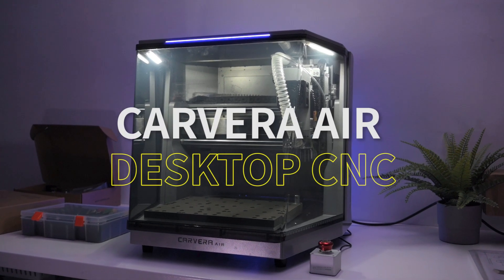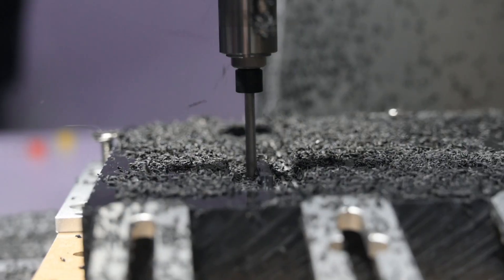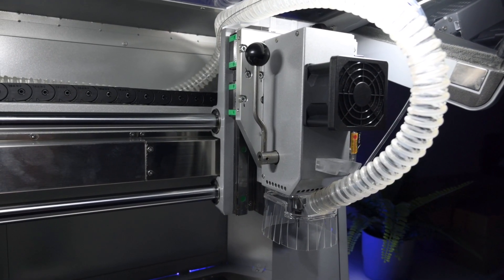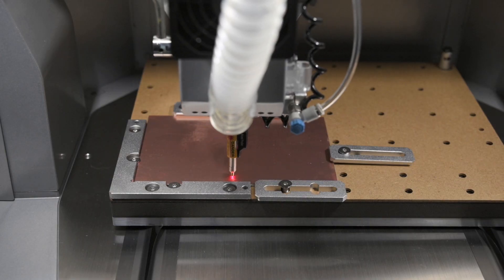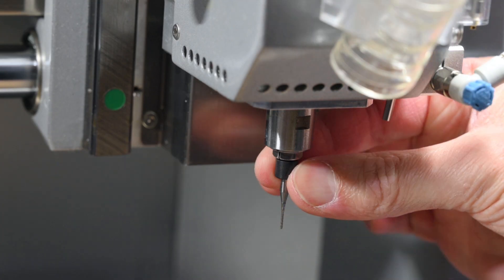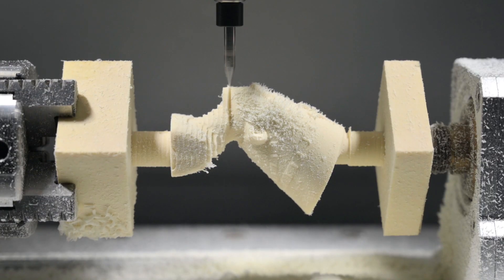Today we're checking out the Carvera Air, a clever little desktop CNC that brings big performance in milling and engraving, all in a clean, compact, fully enclosed setup. It's got some pretty cool features too — there's automatic leveling, a quick change tool system, built-in dust collection, and even the option to add a 4th axis module if you like.